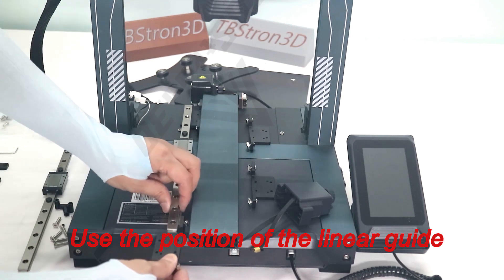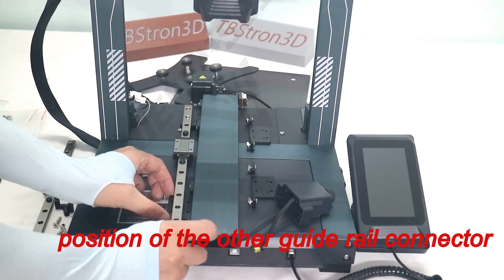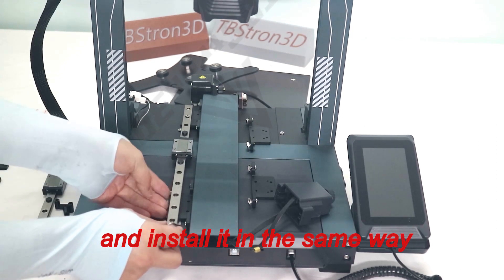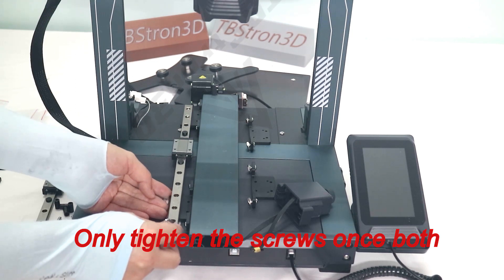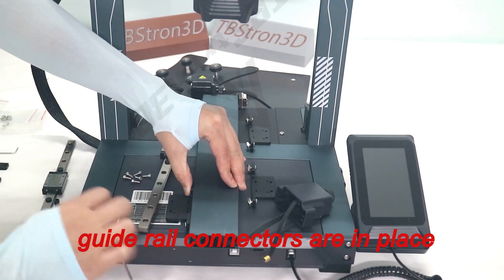Use the position of the linear guide rail mounting holes to determine the position of the other guide rail connector, and install it in the same way. Only tighten the screws once both guide rail connectors are in place.